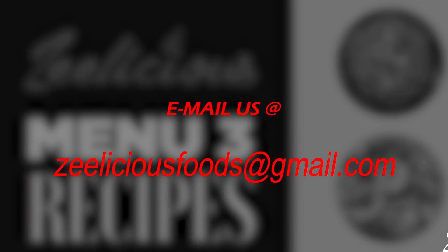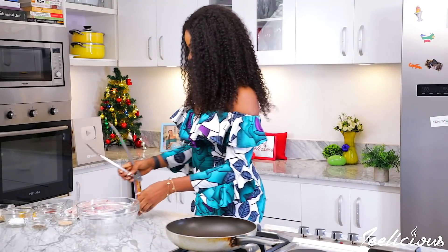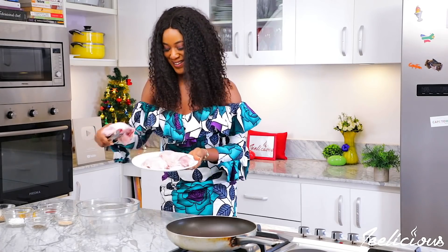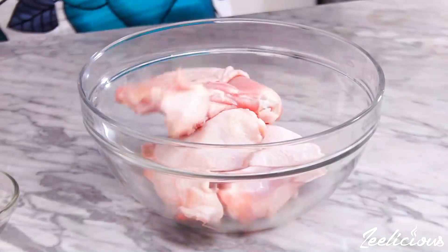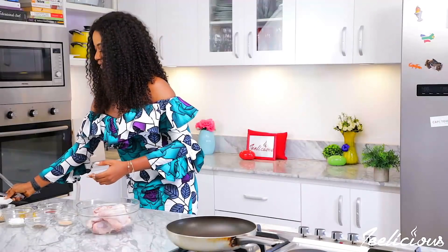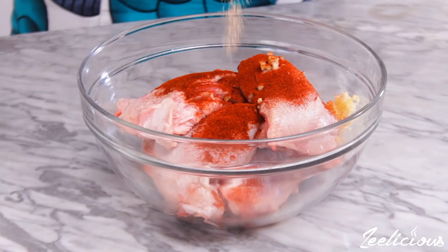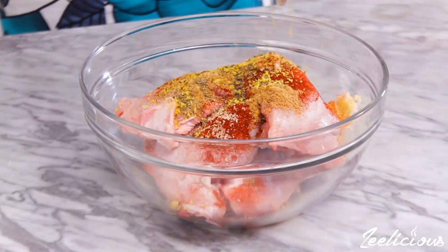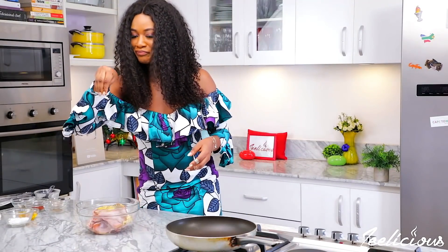Let's get right into the cooking. Begin by transferring the chicken pieces into a bowl. I'm using soft chicken thighs for this recipe because they are the most flavorful part of the chicken, plus they are quite affordable. To season, I use finely chopped garlic, paprika powder, ground nutmeg, cumin powder, thyme, chicken bouillon cubes, black pepper, and salt.